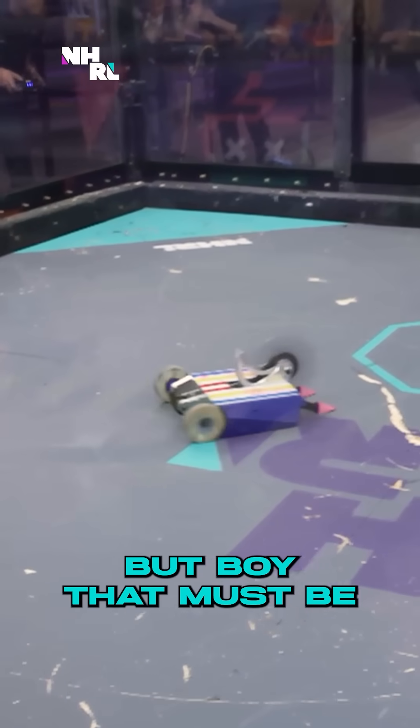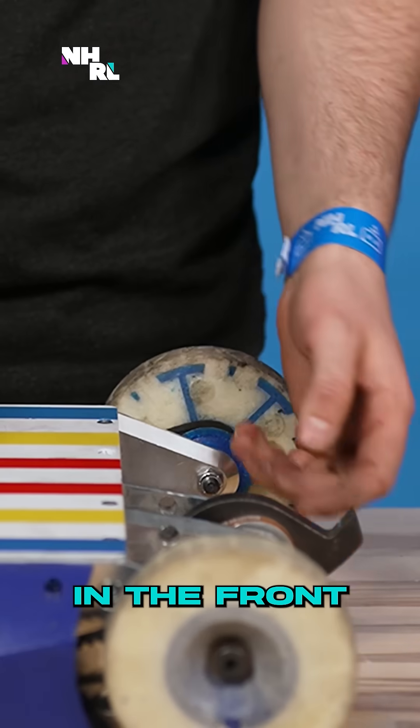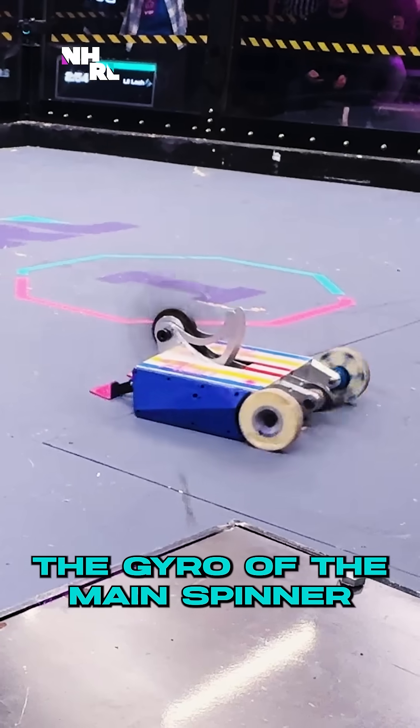It's very slow moving, but boy, that must be a powerful spinner on that robot. It's a dual vertical spinner — we got a big one in the front and a little guy in the back. One of their interesting features is a smaller spinner around back to counter the gyro of the main spinner.